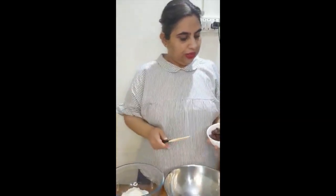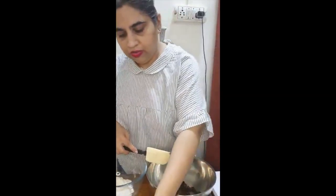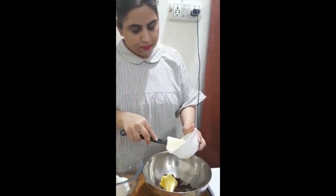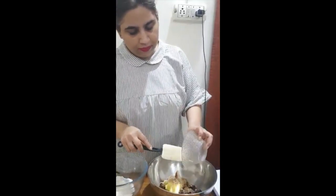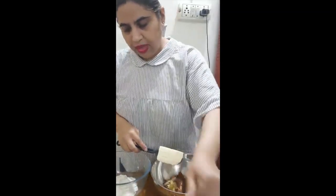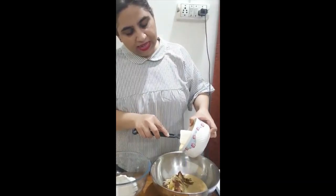Now for this brownie we need to melt the chocolate — that is 125 grams of chocolate — along with 75 grams of butter, 3 tablespoons of light brown sugar, 2 tablespoons of cocoa powder, and the condensed milk. You might wonder why I am putting all of this together, but this is what really gets the crackly top.